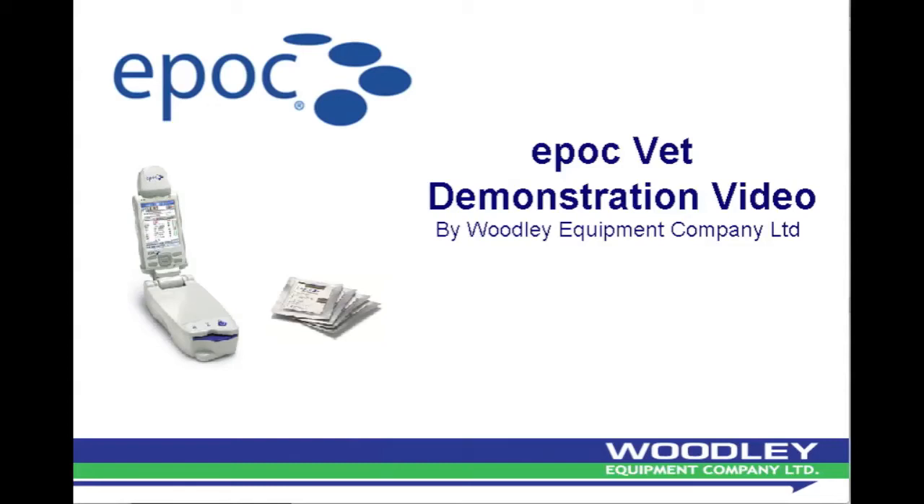Hello, this is an EPOC training video brought to you by Woodley Equipment Company Limited. We will demonstrate how to run an EPOC test and talk you through the important things to consider.